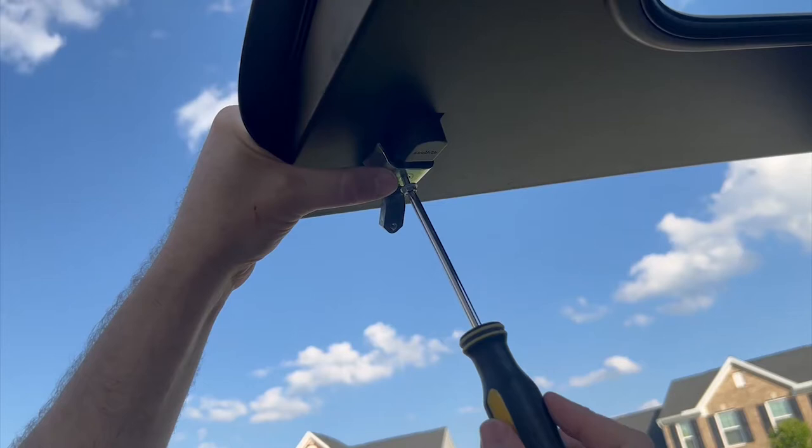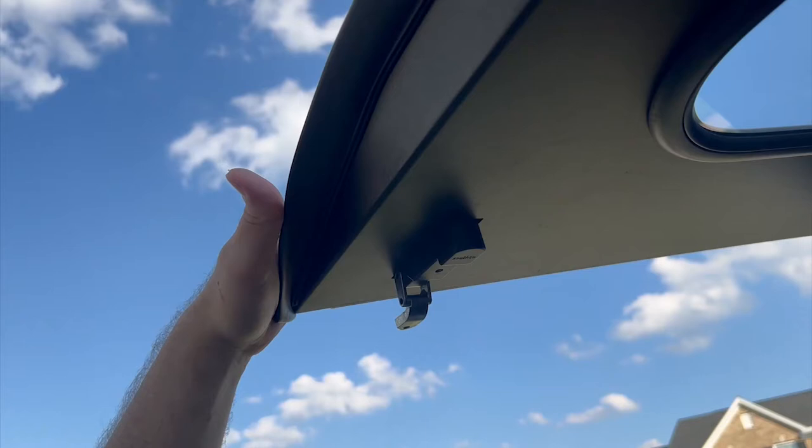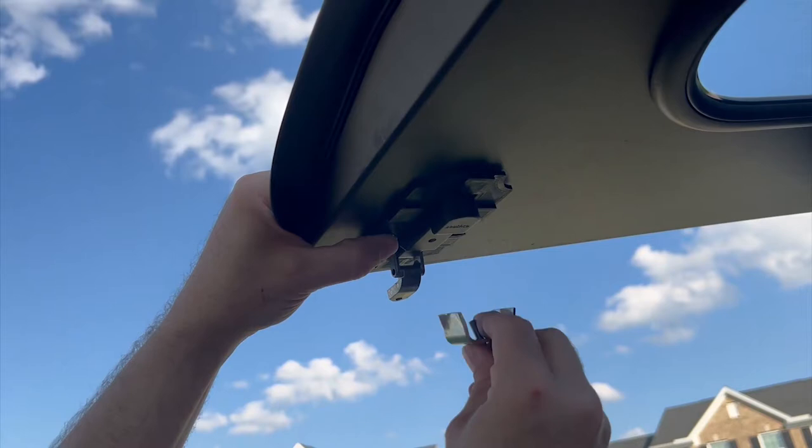First, I hold on to the latch while I remove the screw and bracket. Then I close the latch and slip the magnet mount around the interior latch. I reinstall the bracket and screw.